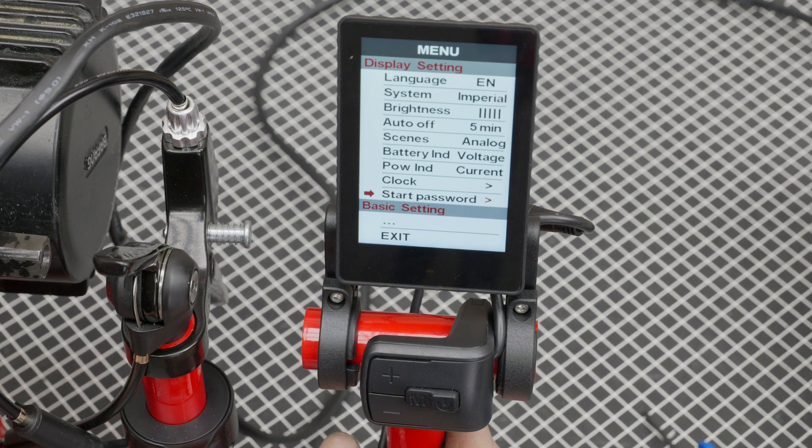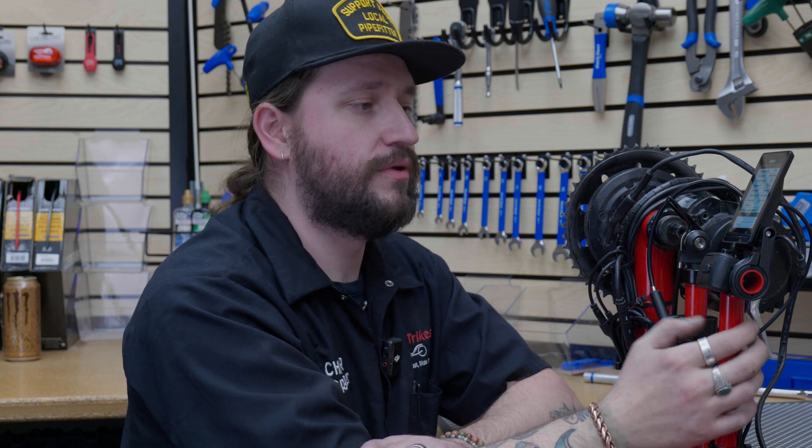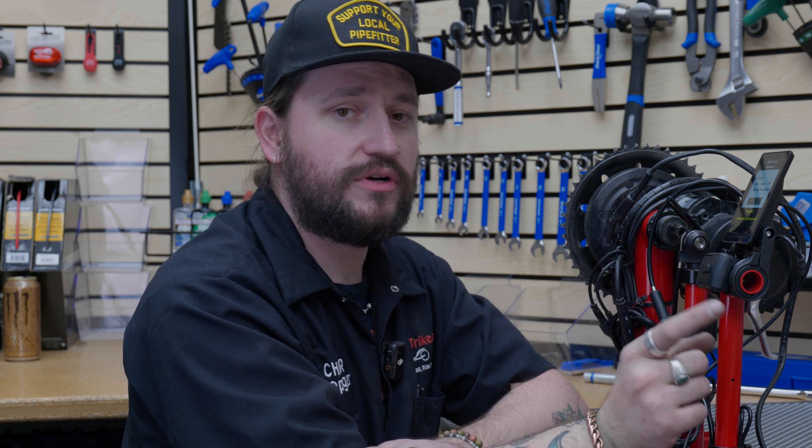The next setting is the start password. You can set a password lock on the display so you have to put a password in to turn on the display and access the menu. You can select that and set your password here. But don't forget your password — if you forget it, you will have to do a factory reset, and you would have to send it in to us for us to do that.